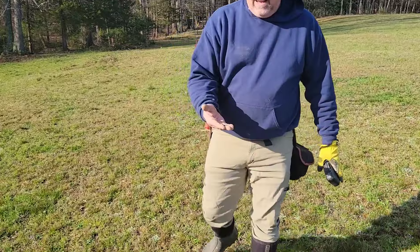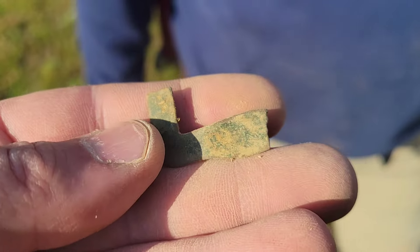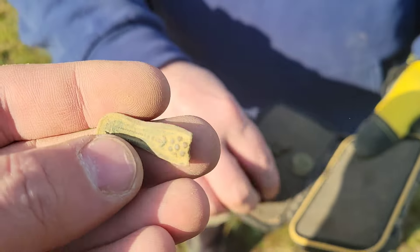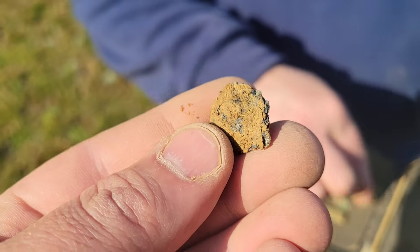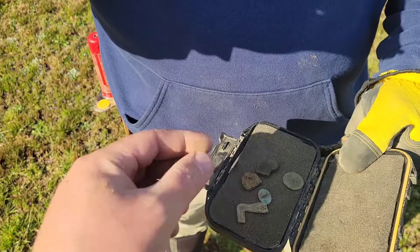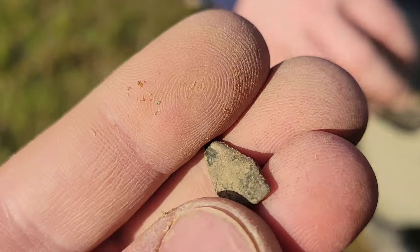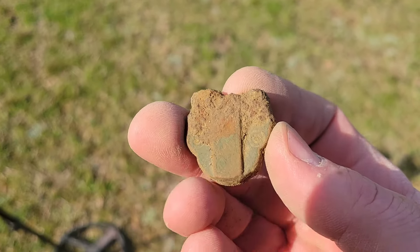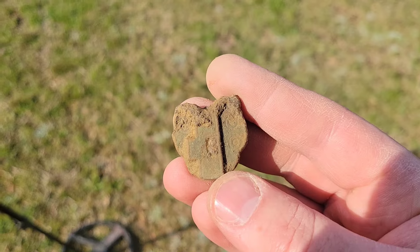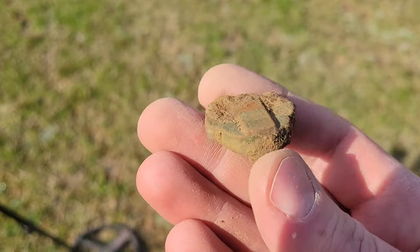Oh, it could be Elizabeth — oh yeah! The rest of it has got to be there. That matches — that's the other side of what I dug last week! I'd say pewter button. Joe also dug a mystery brass item that almost looks like a little lock. You can see the iron on top, so I'm guessing it's a little old padlock of some kind — it's got to be super old.